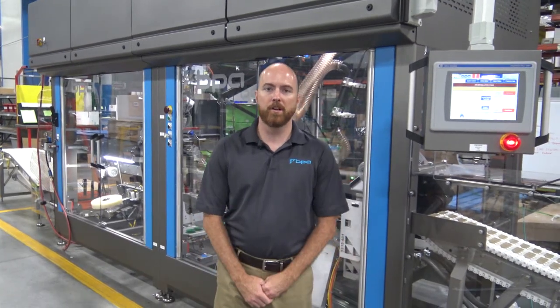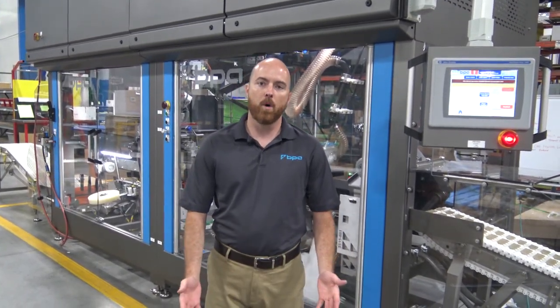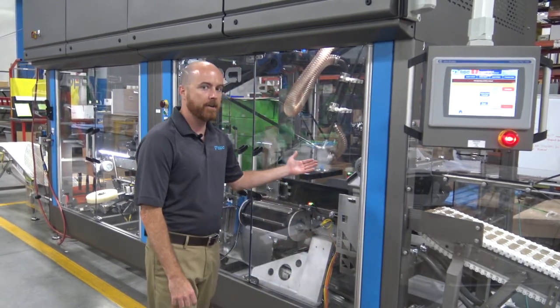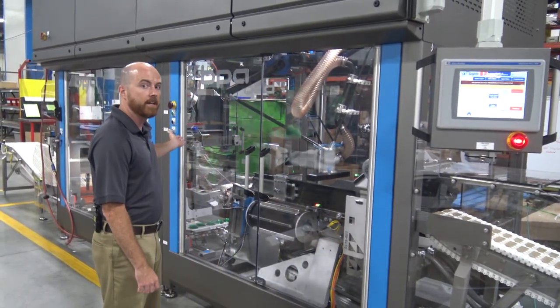Hi, I'm Jason Hogue with Blueprint Automation, and today I'm going to walk you through our new Spyder 200i case packer with integrated case erector and sealer.